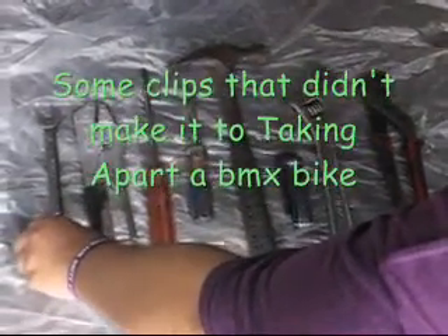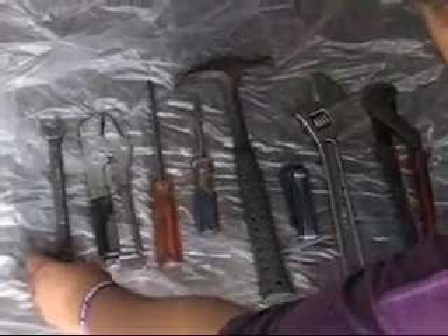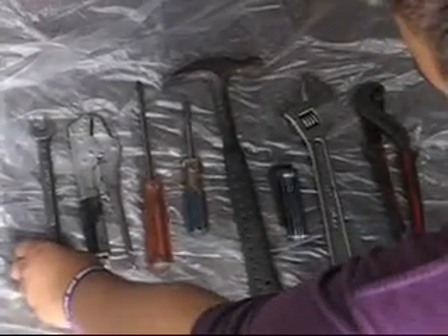This is Robby1989-0 here with Super Thomas Moore and we're going to show you some tools that you can use to take apart a BMX bike.